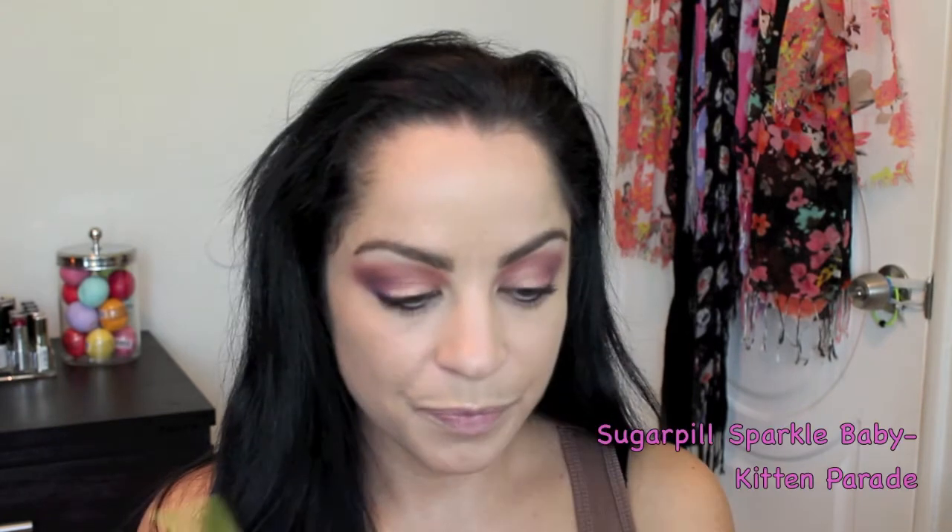With the color Jilted I am lining the middle or center of my lower lash line. Then with the Sugar Pill Sparkle Baby color in Kitten Parade, I'm placing that on the inner third of my lower lash line and in my tear duct area.